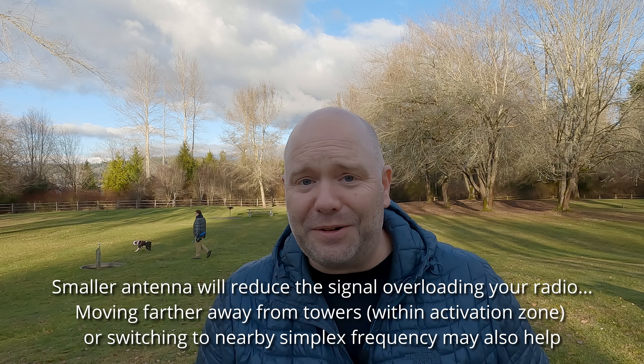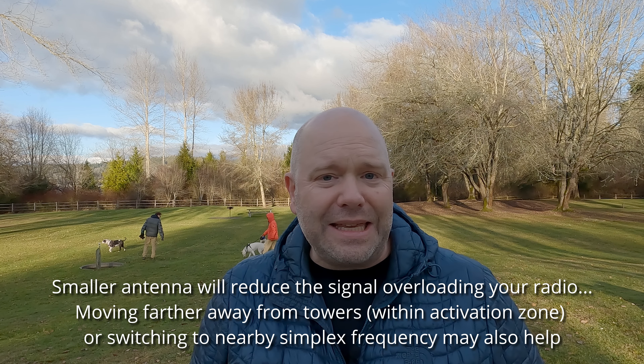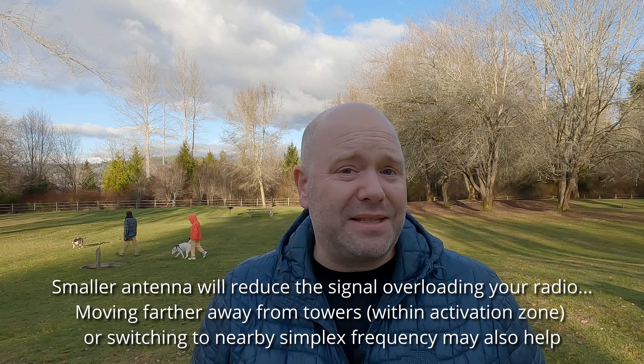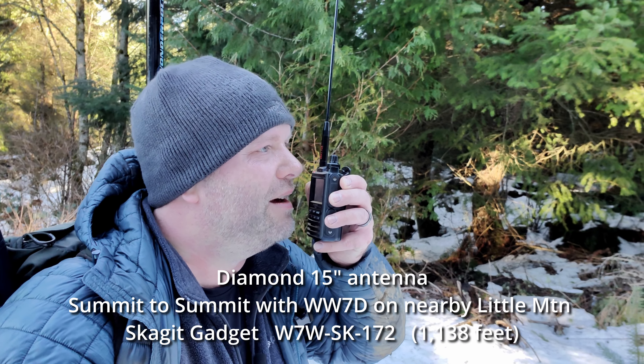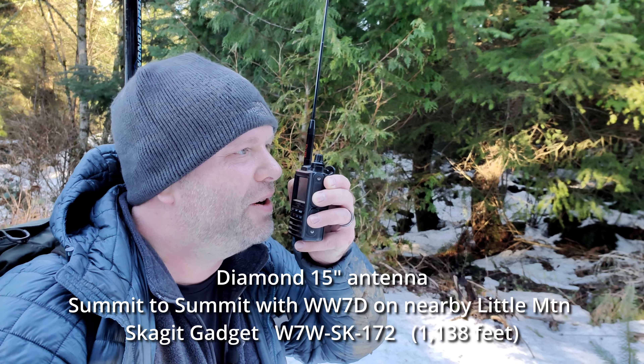Moving on to antennas as related to interference: if you're on a summit using a Yagi or a higher gain antenna and experiencing interference, using a smaller or less effective antenna is one tool you might want to look at. Before I go into the antennas I do recommend, I'll start with the ones I don't. First is the antenna that came with your radio. While on some summits you could use almost any antenna and make contacts, it's not recommended for being most successful. I do upgrade all the antennas on my HTs and generally do not use stock antennas on a summit.